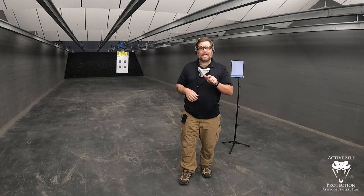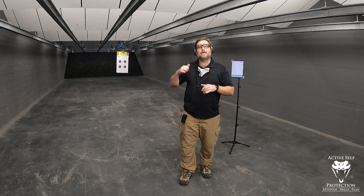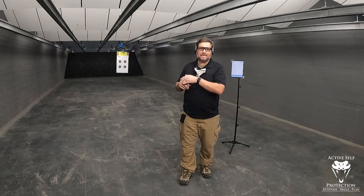What we're going to do today: the advanced test is on the beep. I'm going to draw my handgun and fire 10 shots at this B8 target 10 yards away in 10 seconds. So 10, 10, 10 is what this advanced test is.